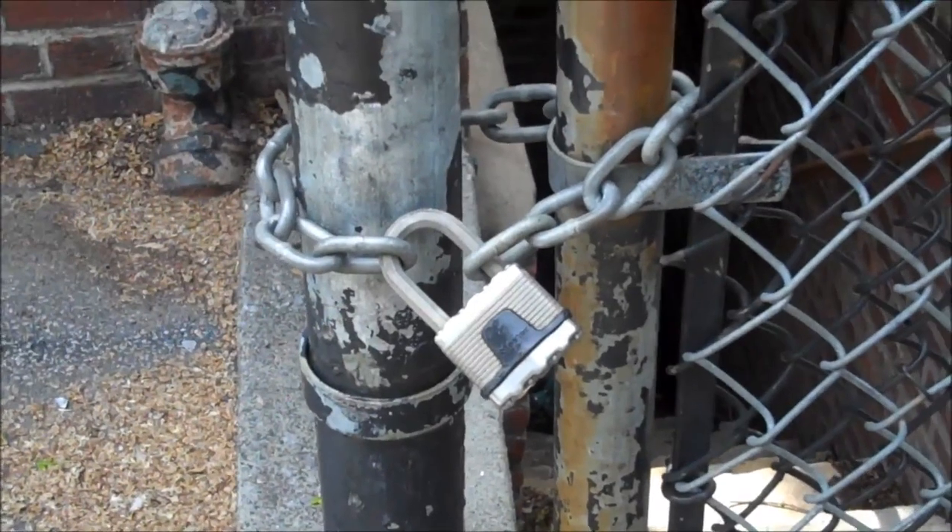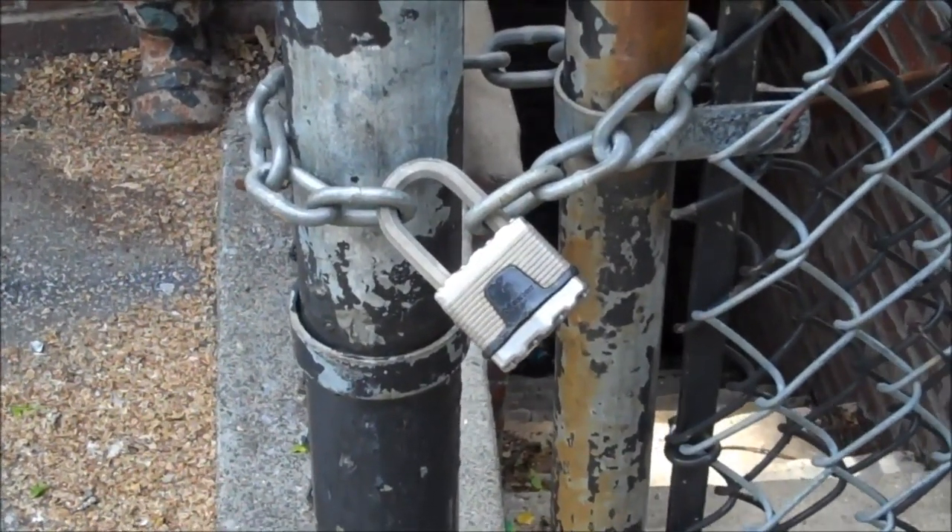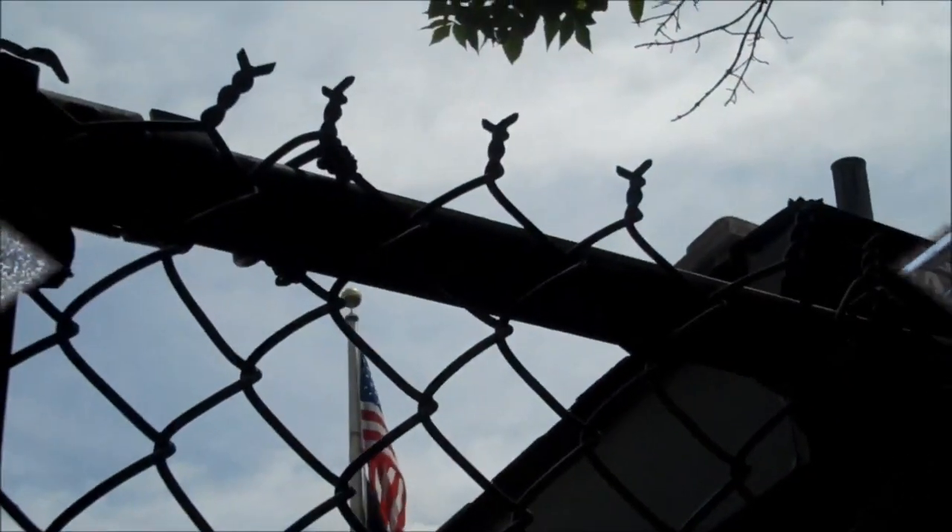When you encounter a chain and a padlock, either attack the chain or the padlock — make your decision. Remember, a bolt cutter, an iron saw, or the halogen will always work.